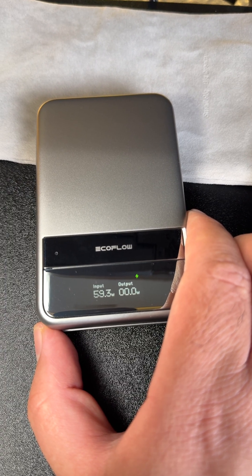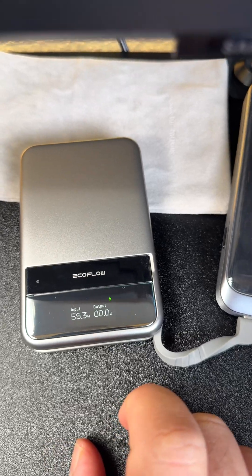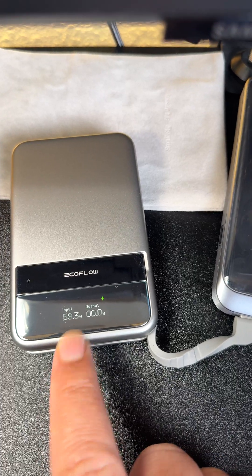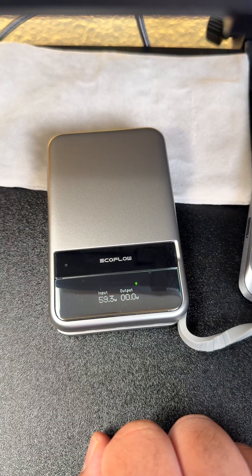In this case it's a little bit different — it reached 59-point-something watts and stopped. So the maximum recharge rate for the device through the built-in cable is 60 watts. For the full unbox and review, please check our channel. Thank you very much.